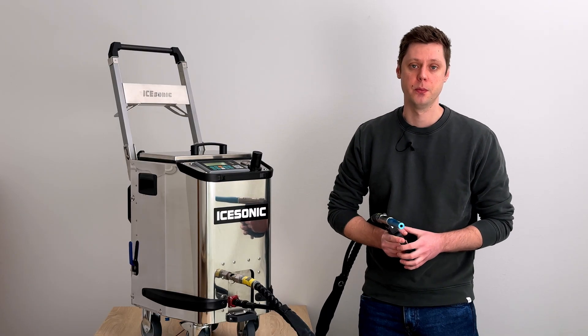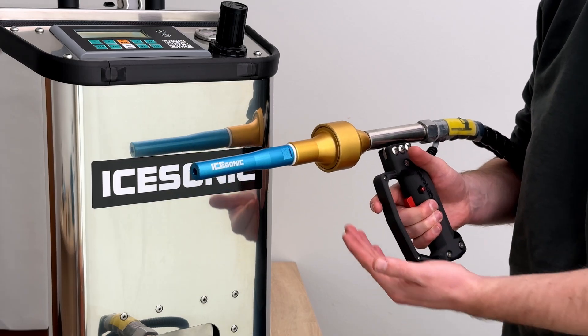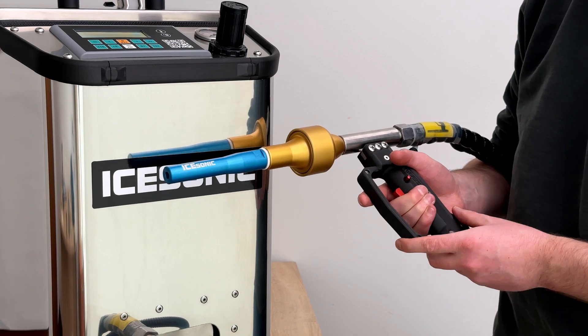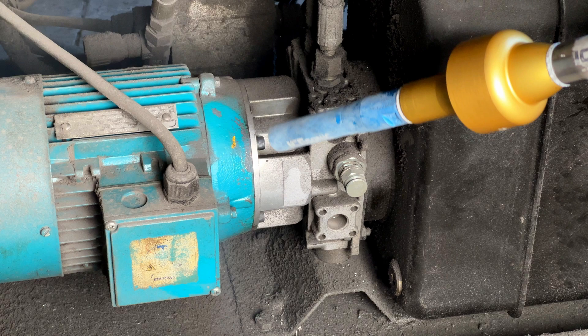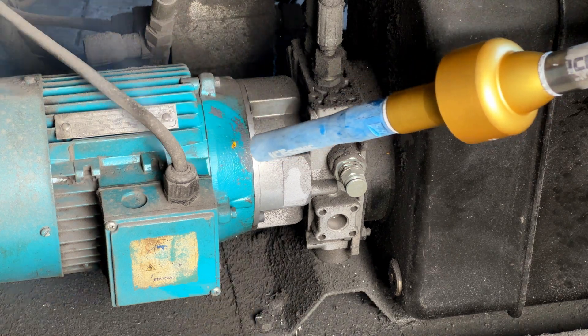The second is the fine fragmenter. This is attached between the nozzle and the applicator, and its purpose is to break dry ice pellets into fine particles using a mesh of blades inside. This allows you to clean sensitive surfaces like wood and electronics.